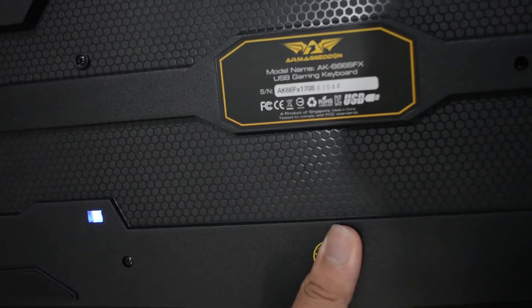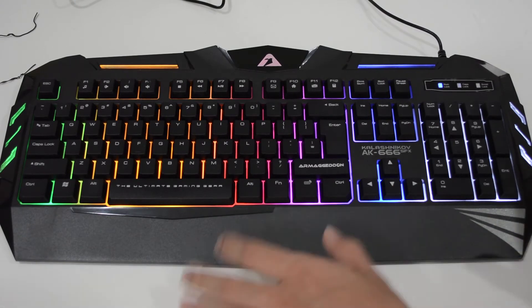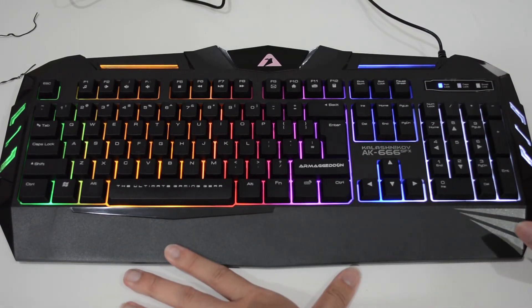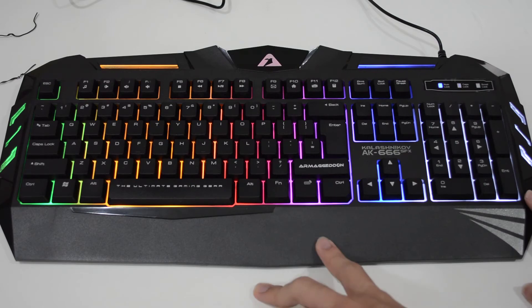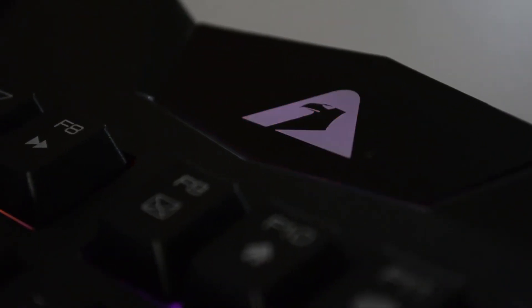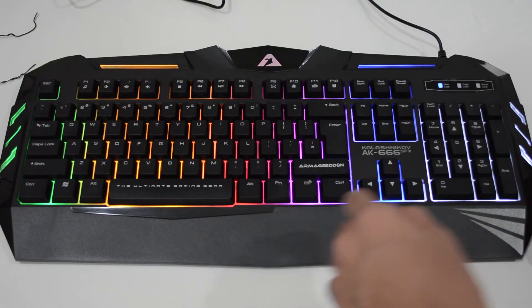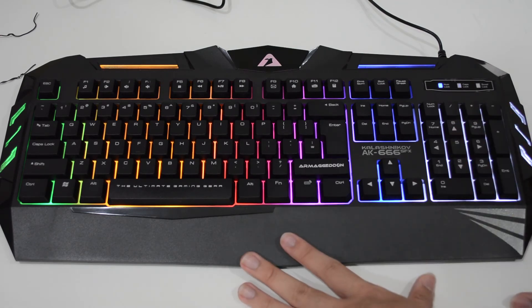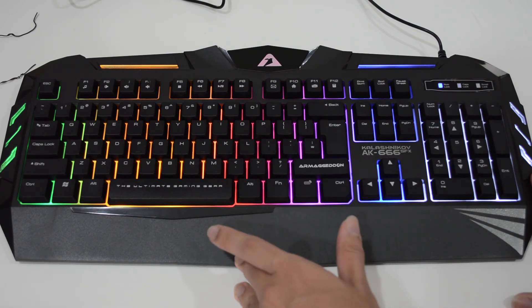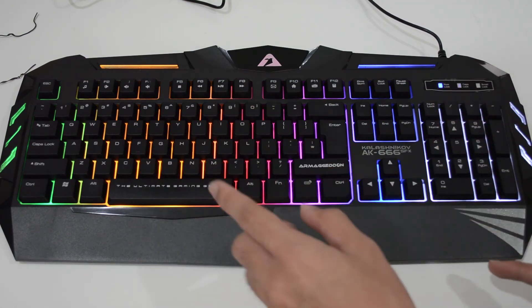Before we end, I have a special announcement for all the summoners out there — I'm going to give away this Amegadon AK666 SFX gaming keyboard as a Christmas present. If you want to win it, just follow the instructions on the Facebook or YouTube post description to see the rules on how to win this gaming keyboard.